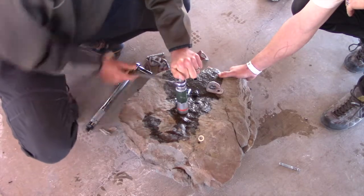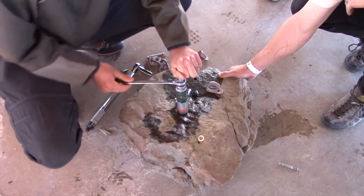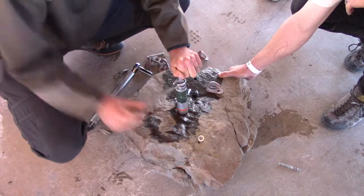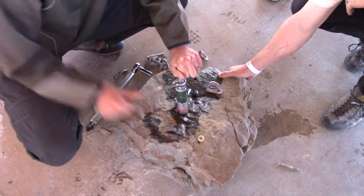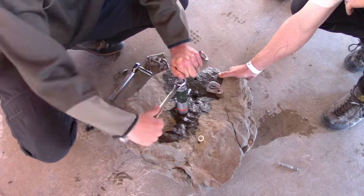This is also a little faster than using the green leaf. The green leaf only has one inch of throw, so you have to constantly release the hydraulic, add another spacer and things like that. With this, you just keep going until it's out.